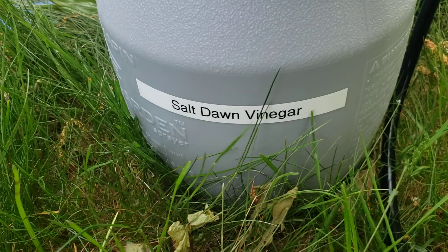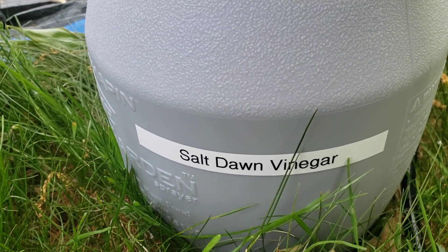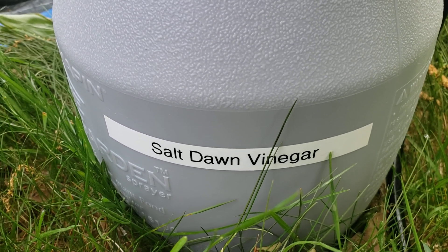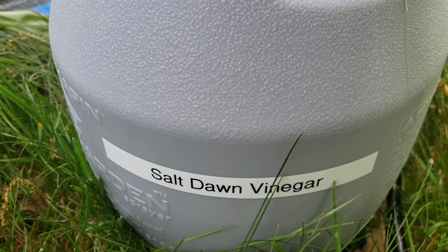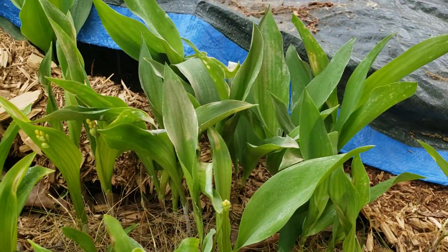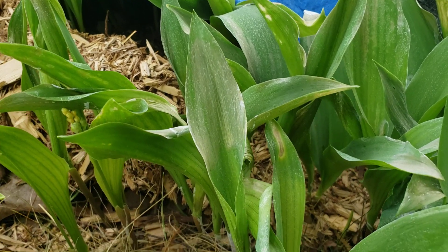This is a mix of a few handfuls of rock salt, half a gallon of vinegar, and a little bit of dish soap — in this case Dawn, because I know it's safe to use in this mix. The dish soap acts as a surfactant so that the dissolved salt and the acidic vinegar will spread out evenly. I sprayed these lilies yesterday with this mixture.